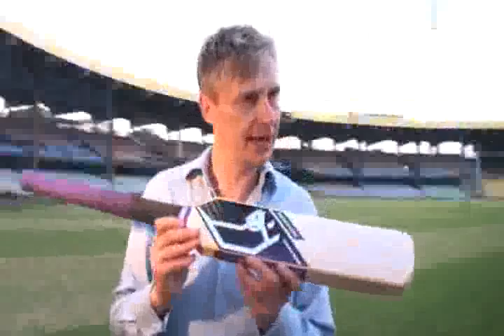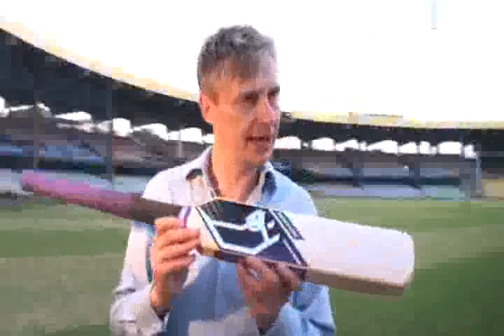So this is a beast of a bat. It hits the ball 20% harder than a conventional bat, which is a long way. It means that the ball doesn't bounce in the outfield — it lands in row Z. It's a big boy bat.